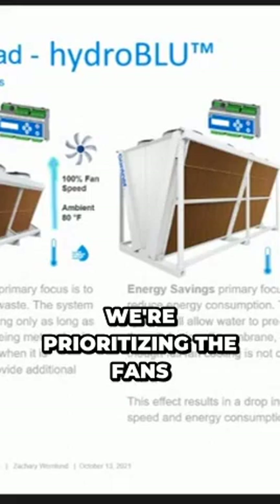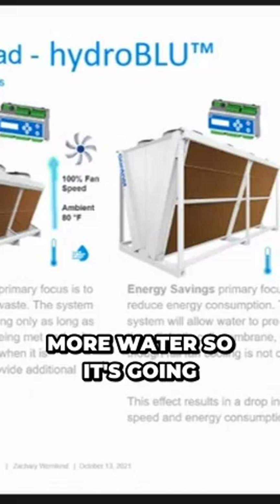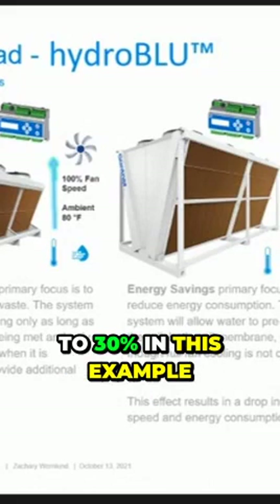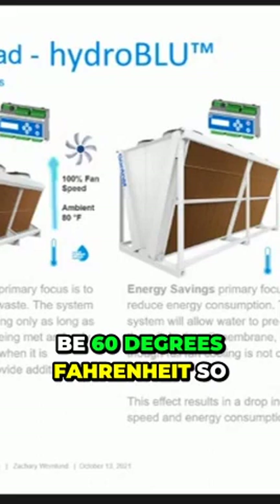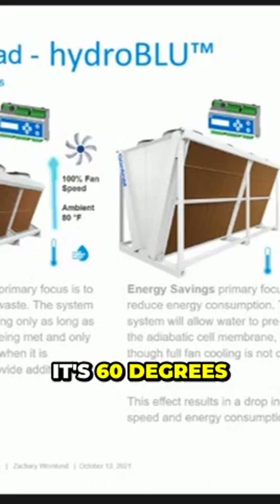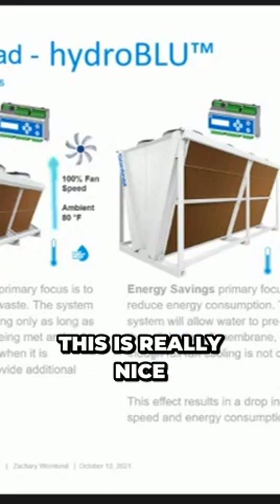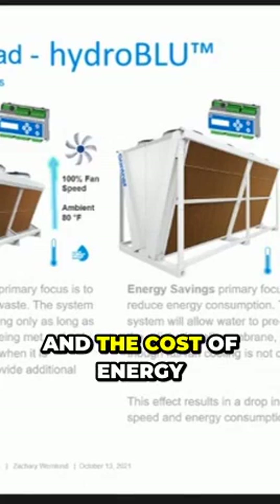Energy savings — we're prioritizing the fans, and we are using more water. It's going to wait until the fans get to 30% in this example, and the ambient temperature to be 60 degrees Fahrenheit. So as soon as it's 60 degrees and the fans are at 30%, then you're going to use more water.